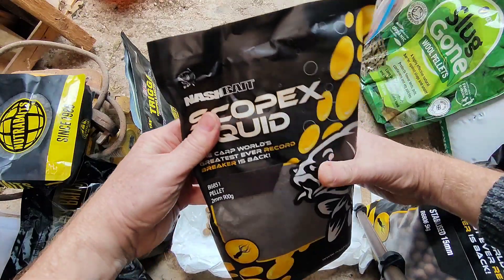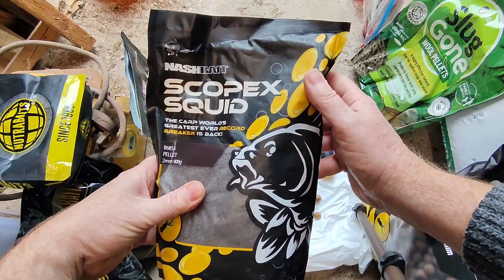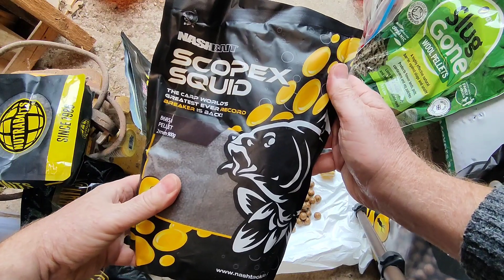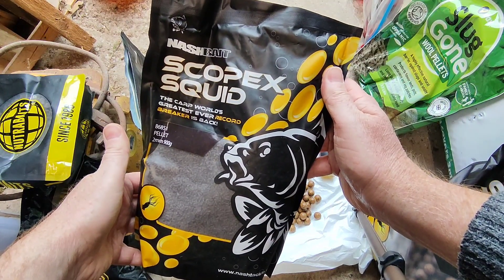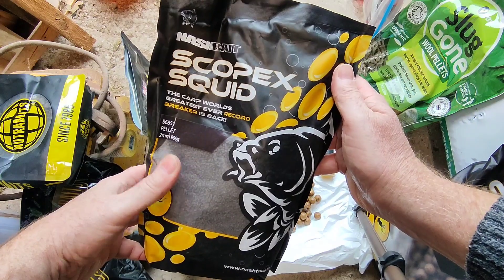And that's one of the reasons Scopex Squid is my main bait. It's been around for years, it's a winner — lots of people still use it, lots of people catch tons of fish on it, and that's why I just stick with Scopex Squid.